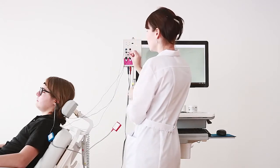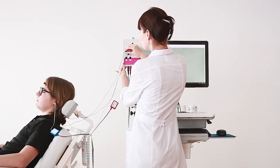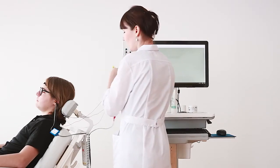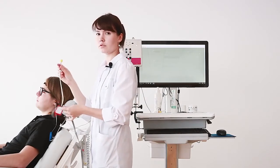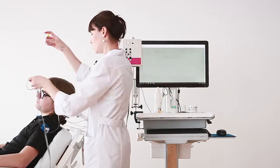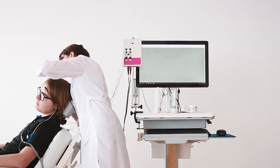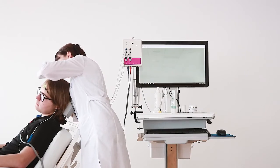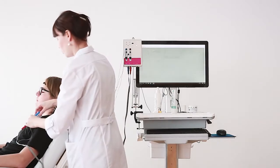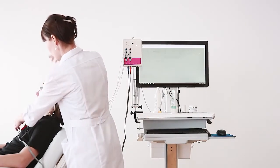Now we connect the tip trot to the amplifier using the plus third channel. On the other side, in the right ear, we use the simple tip of the insert earphones and insert it the same way. To fix the earphone firmly we can use the patient's clothing and the special clips.